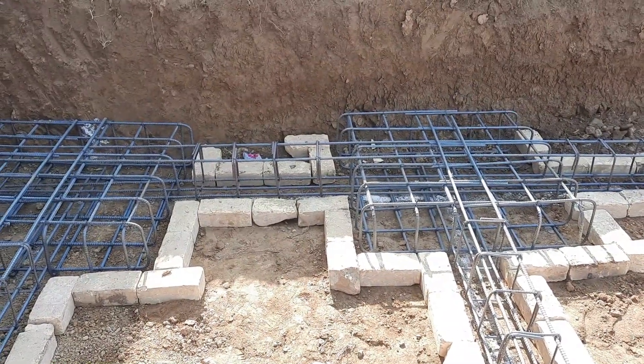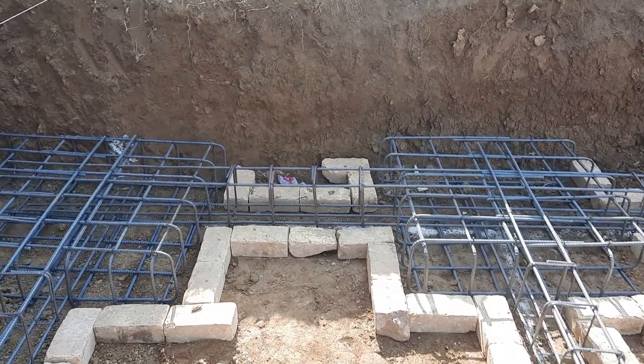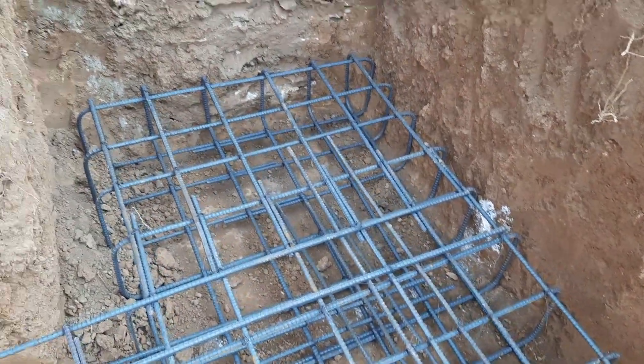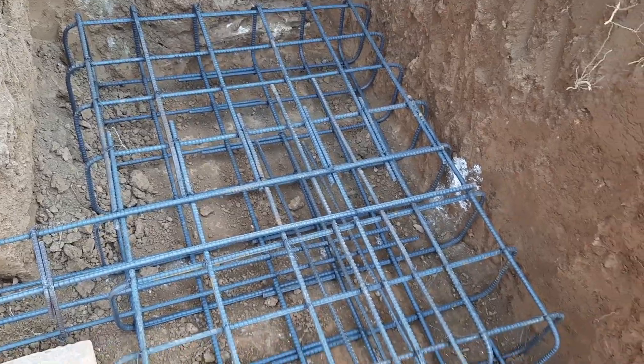Assalamualaikum guys, welcome back to Several Engineers' YouTube channel. Today in this practical video I will guide you for footing steel reinforcement details, which is designed for a three-story residential building. So let's get started.